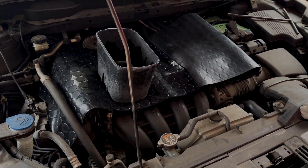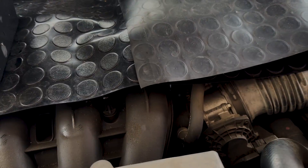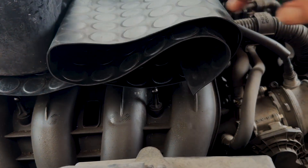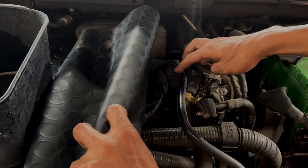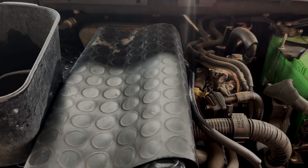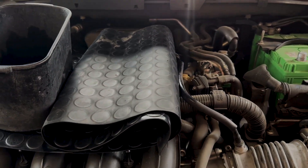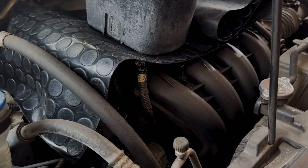Nah ini bagian mesinnya nanti dibersihin. Nanti akhirnya dicopot dulu ya Don. Terus ini ditutupin, bagian ini kayak busi kan. Kalau misalkan terkena air takutnya rembes masuk dalam, basah. Jadi harus ditutup bagian ini. Ini guys biar bersih sampai dalam-dalam, tapi ada bagian yang harus ditutupin.